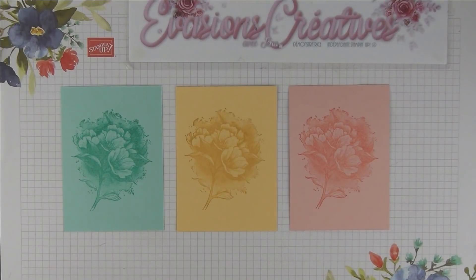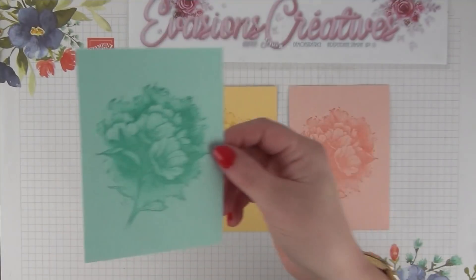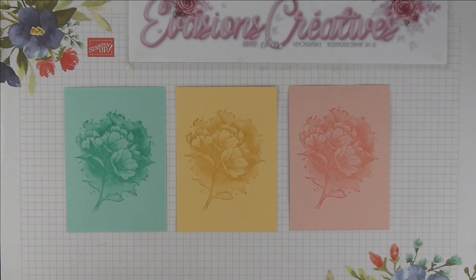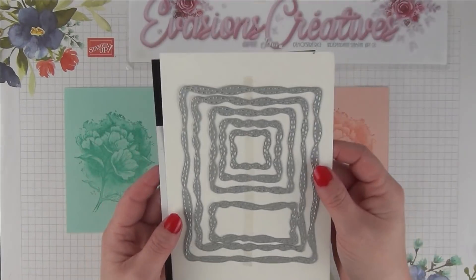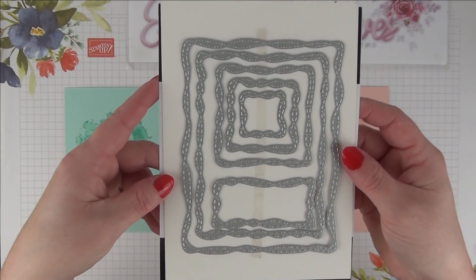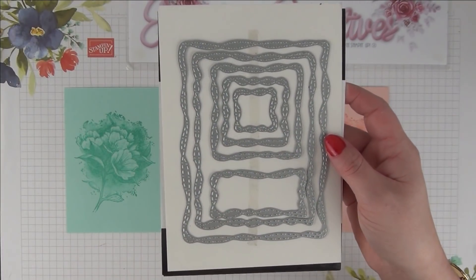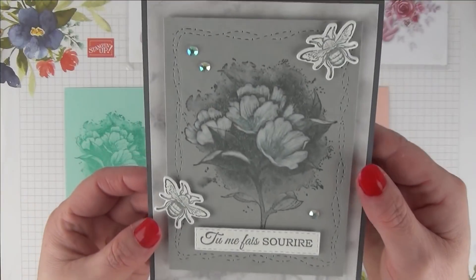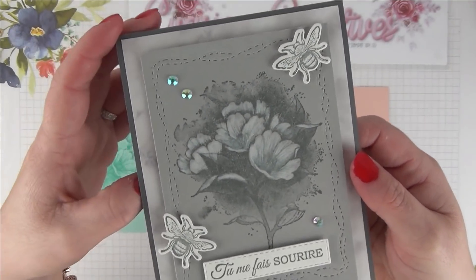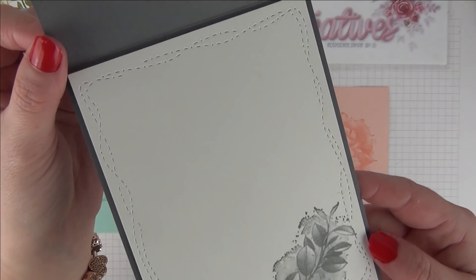Une fois mon tamponnage réalisé sur chacun de mes panneaux, voici le superbe rendu que nous obtenons. Nous allons ajouter une petite décoration supplémentaire à ce panneau : nous allons utiliser nos poinçons qui se nomment « Fantasy Surpiqué », qui se compose d'une pyramide de rectangles allant du plus petit au plus grand et qui nous permet de réaliser une jolie bordure. Ces poinçons ne nous permettent pas de découper, mais simplement d'embosser et d'obtenir une superbe bordure fausse couture, tant sur le panneau à l'avant qu'à l'intérieur — une petite touche qui apporte un très joli fini à nos cartes.